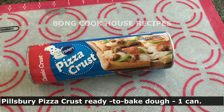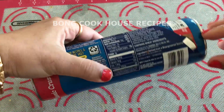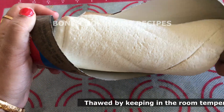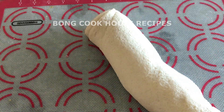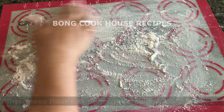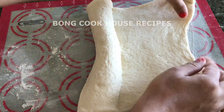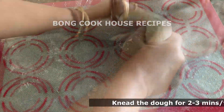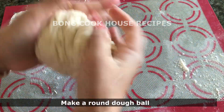I have taken Pillsbury pizza crust 1 can. I had transferred it from the freezer to the refrigerator overnight so that it thaws quickly. Then on the day of making the pizza, I kept it at room temperature for 1.5 hours for thorough thawing. I opened the can, took out the rolled dough, and sprinkled all-purpose flour on the sheet and rolled out the dough on it so that it doesn't get stuck. Please refer to my previous videos on Pillsbury canned doughs for detailed instructions.